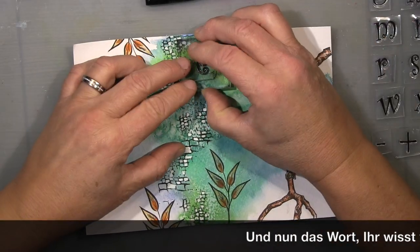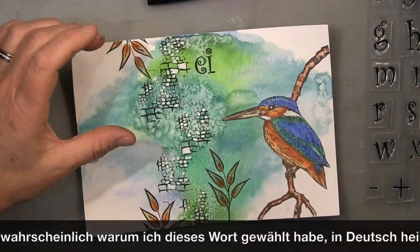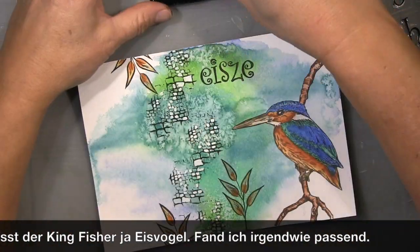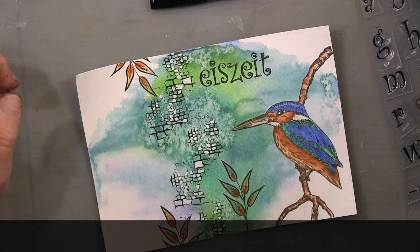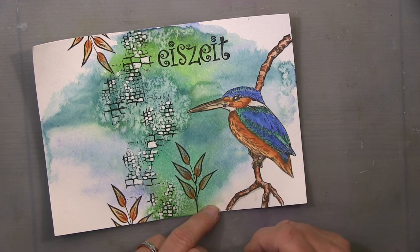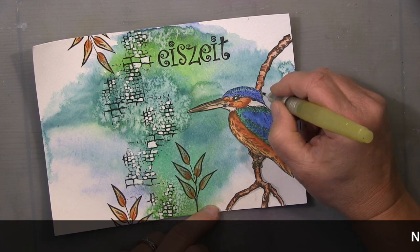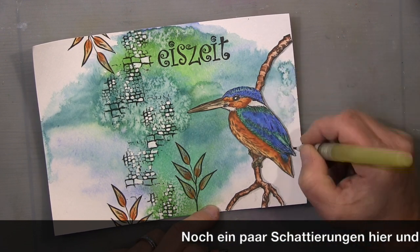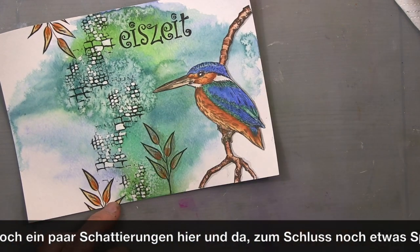Now the word — it's a German word, so you'll learn another German word for free. It's 'Eiszeit,' which means 'ice time' or 'the time of the ice.' It's related to the bird first of all, because the German word for this bird is 'Eisvogel' — ice bird. The word 'Eiszeit' itself is not related to a geological era like the ice age.